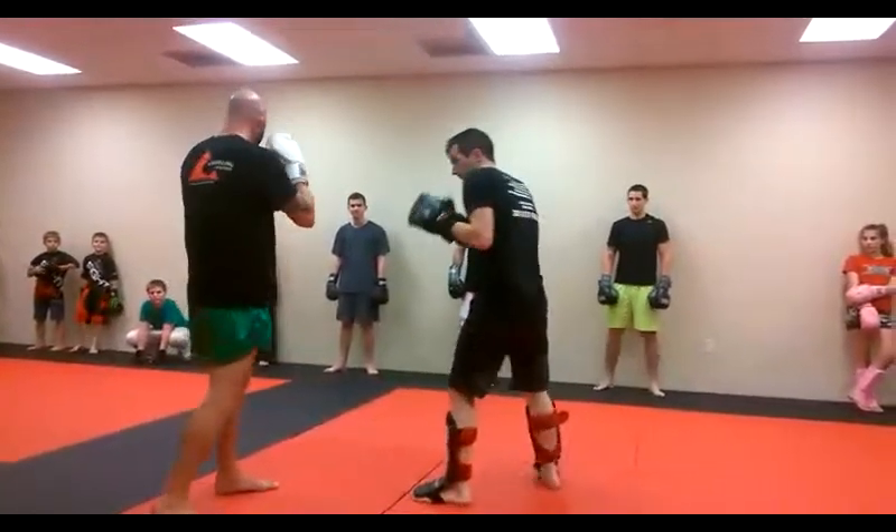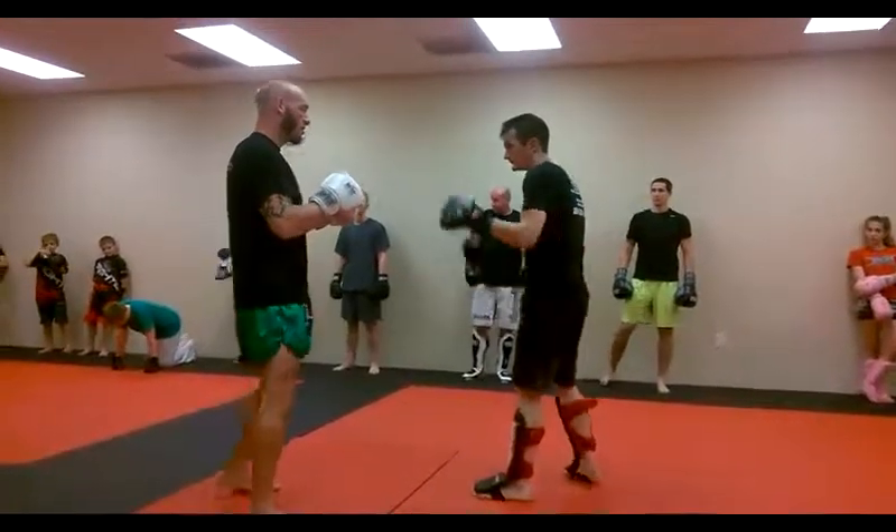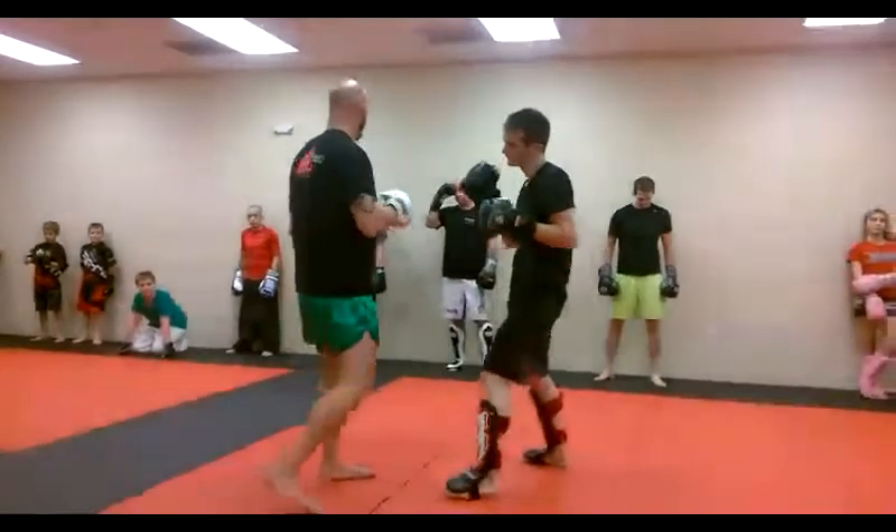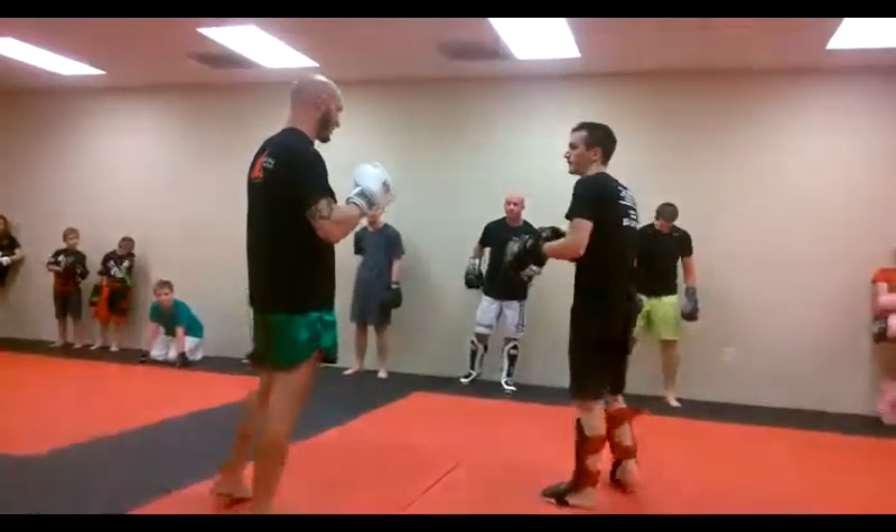Notice how every one of my shots is coming back to my face. Our left hook, we gotta punch around and in, okay? Kind of a tougher punch, we'll spend a little bit more time on it today probably.